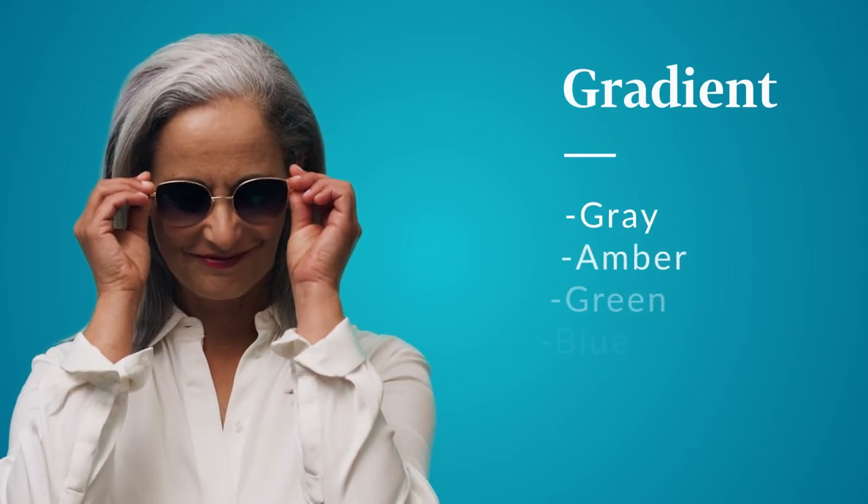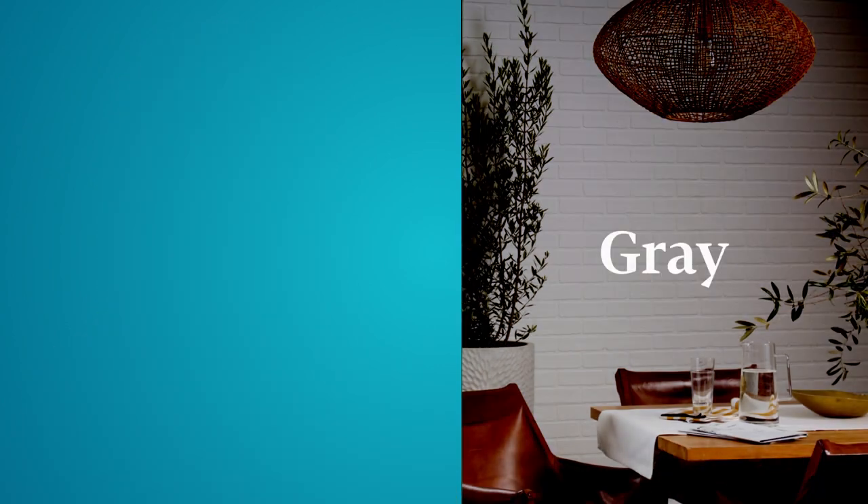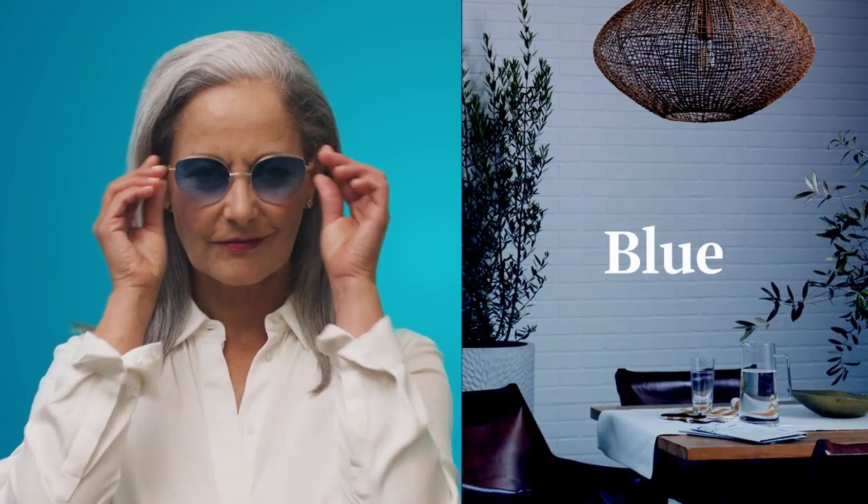For those wanting a clear view with a subtle hue, our gradient tints come in six colors: gray, amber, green, blue, pink, and purple.